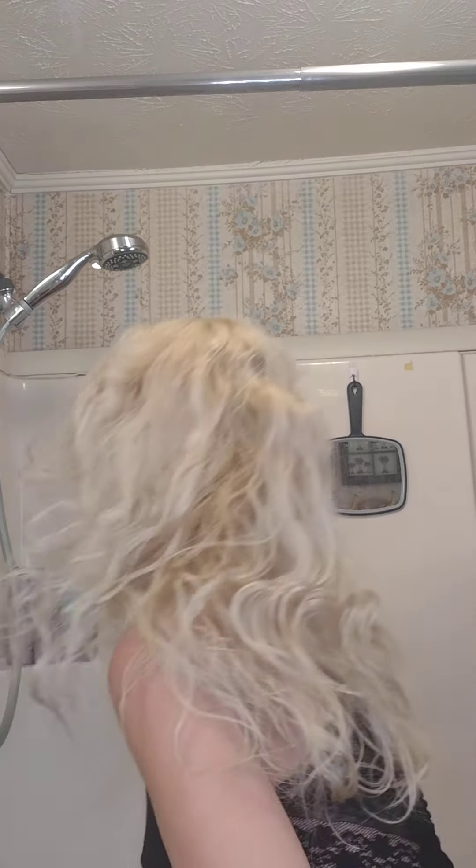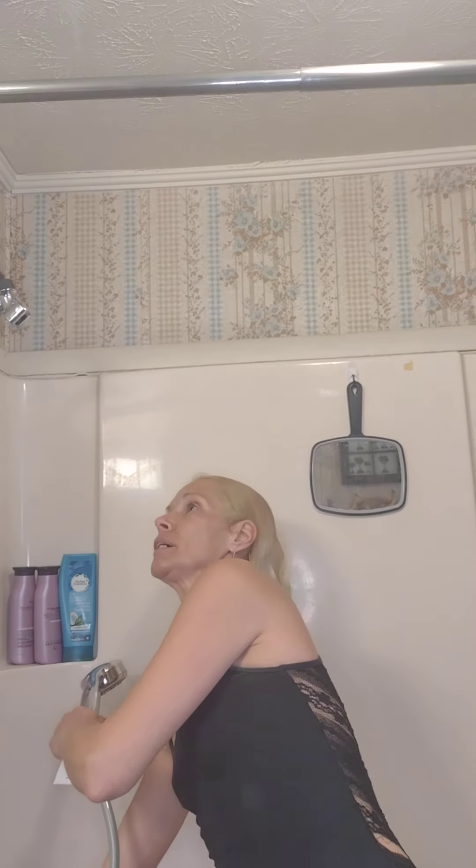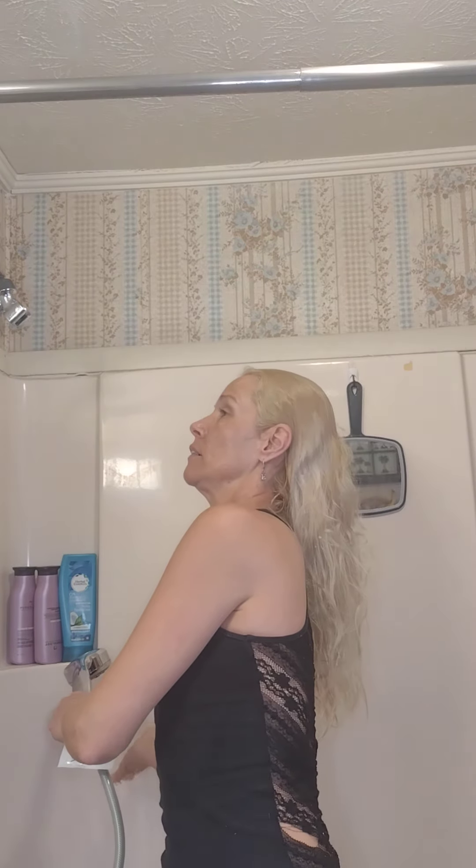Now when you bleach your hair, you don't want to get your water super hot. You don't want it like that when you've bleached your hair, because the hot dries it out. Keep it on the warmer side. We all love a hot shower, but our hair doesn't.